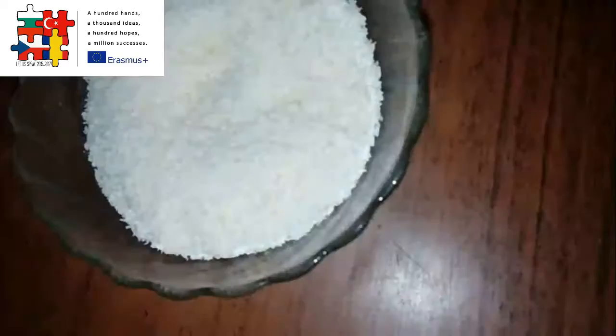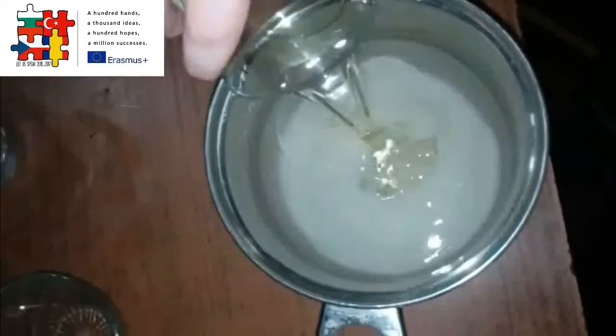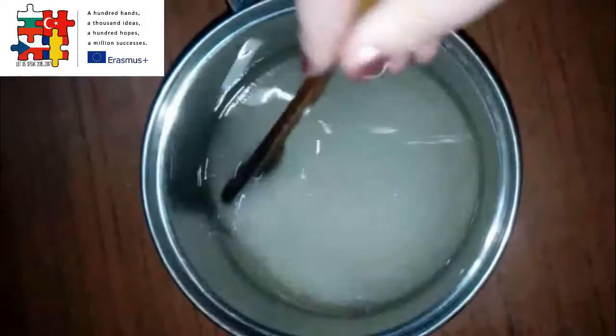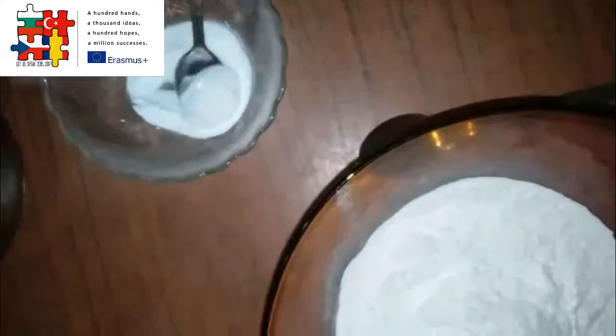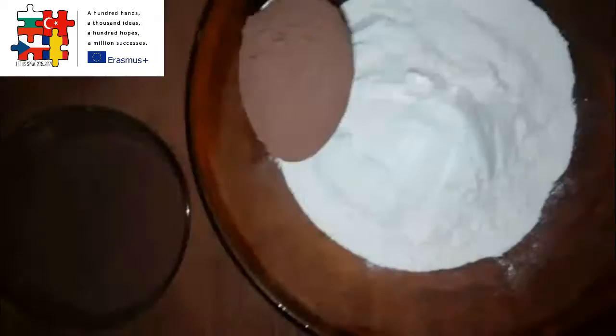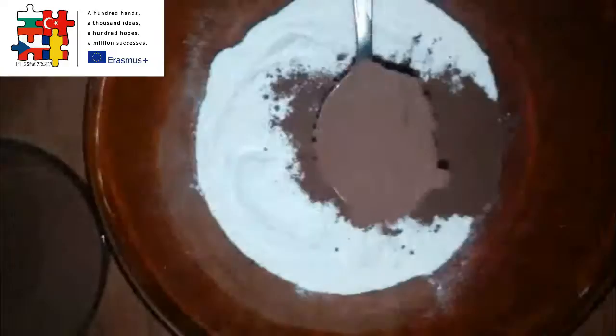In a bowl pour water, sugar, oil, and a little salt, and mix well using a wooden tablespoon. In a separate bowl mix the dry ingredients: baking soda with flour, add the white cocoa and the eggs, and mix well.